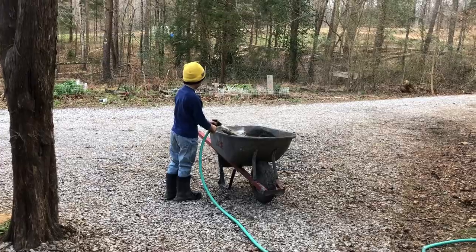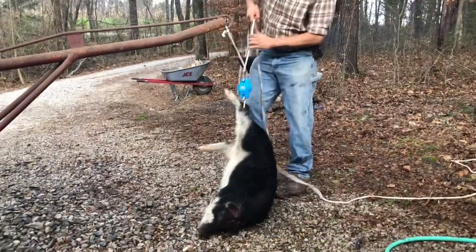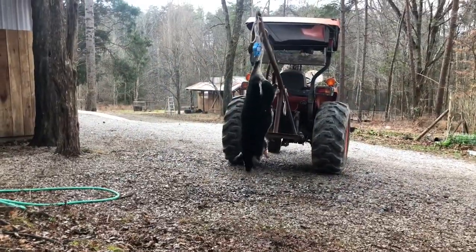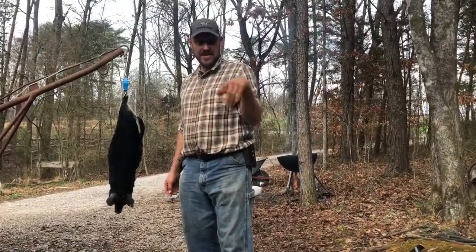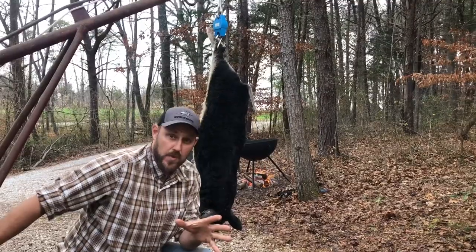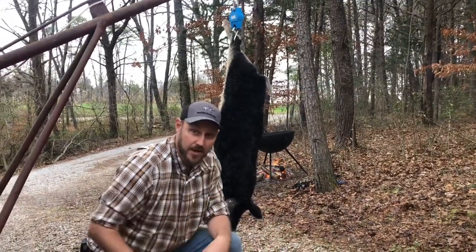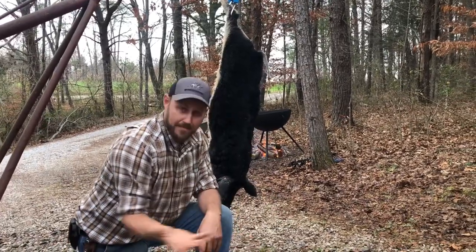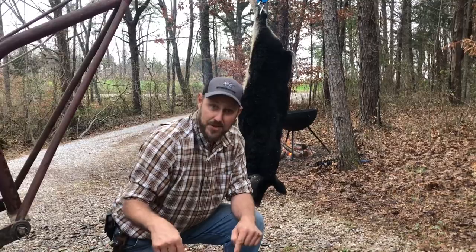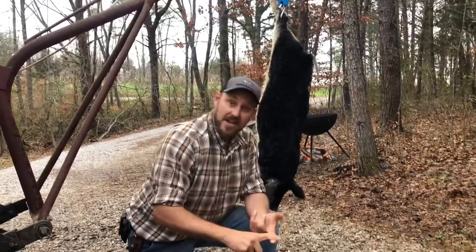I'm going to scald this thing because I need to save the skin for a certain project coming up, and then we're going to see what we got. As you can see, this pig weighs 99.6 pounds — we'll say a 100-pound pig. She was born July the 24th. Yesterday was December the 24th, so on the day I'm making this video, that means today's Christmas for me. This is my Christmas gift I'm fixing to open up. Yesterday she would be five months old.